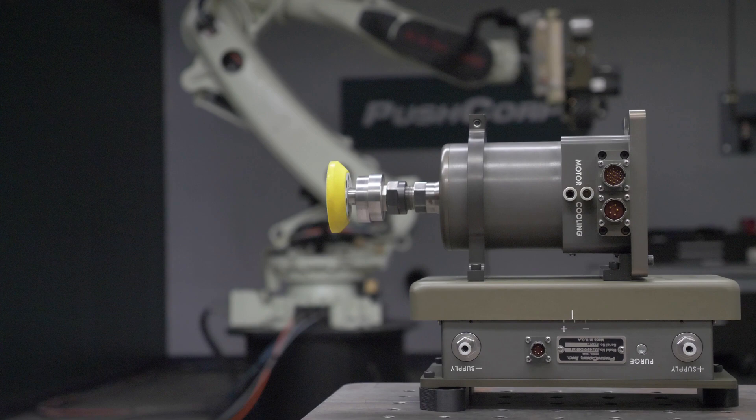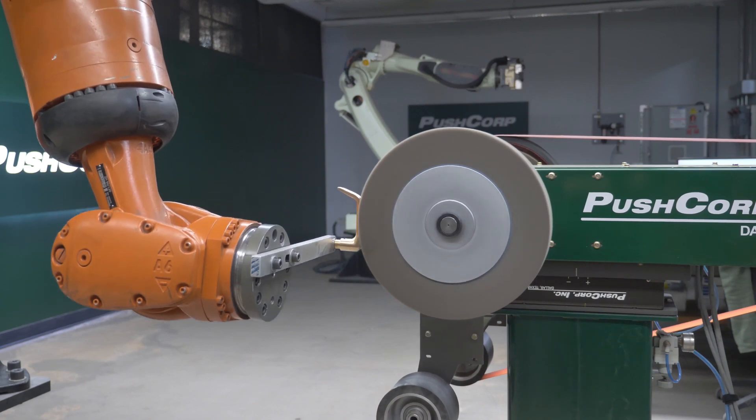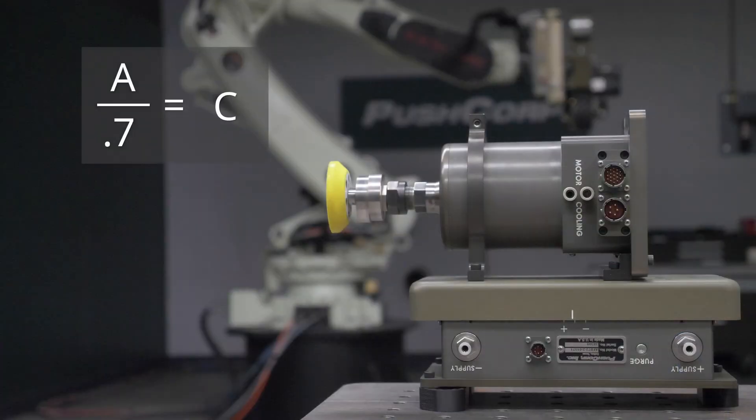In our first example, we'll calculate a force for a compliance device whose carriage is parallel to the ground. This could be a backstand on the robot wrist or a tabletop mounted unit. It's the simplest calculation because gravity is not affecting the force output. A will represent our desired force, and C will be the PSI needed at the supply port. The 0.7 in this equation is calculated from the area in the pneumatic actuator — check your manual to determine this variable for your specific compliance device. If we want to apply 10 pounds of pressure for this unit, we will insert that in for A, then simply divide it by 0.7 to determine you need 14.3 PSI at the supply port.